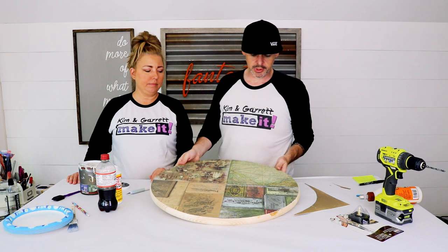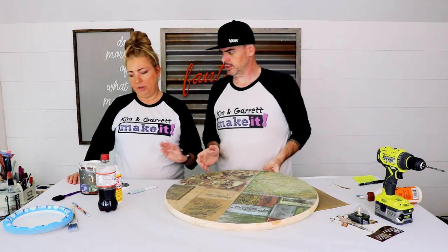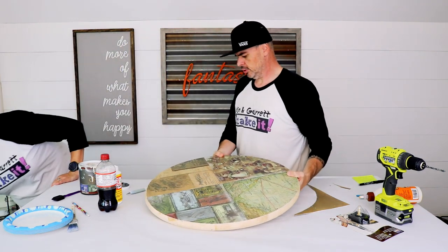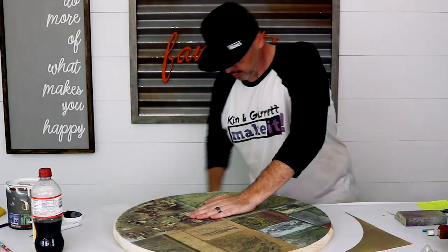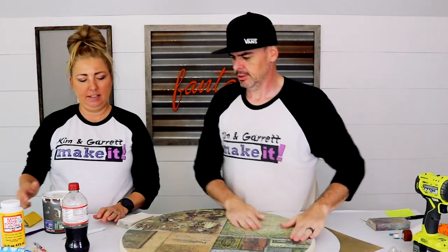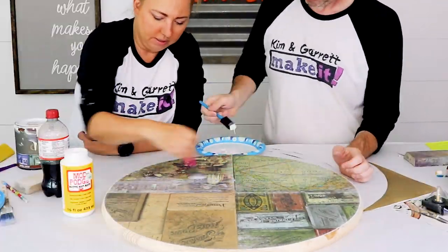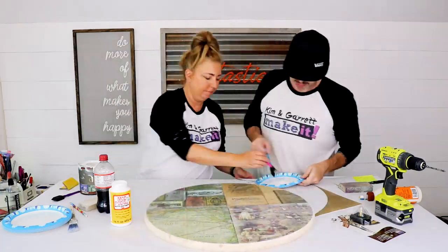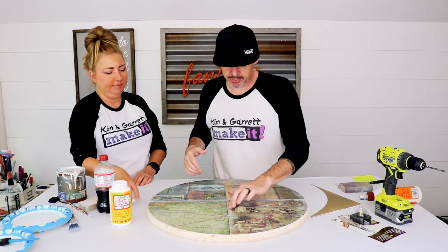Before we paint it, we're going to come in with some sandpaper and just distress the edges a bit so there's no paper sticking up that will get caught. We've got the paper on so far, and we're going to add another layer of mod podge on top. We'll give this a minute to dry.